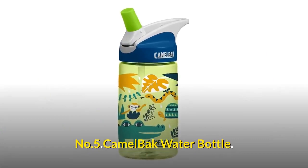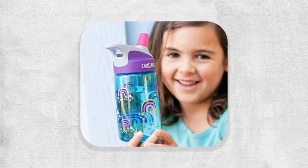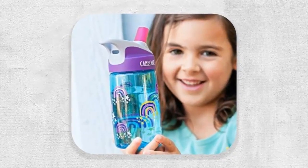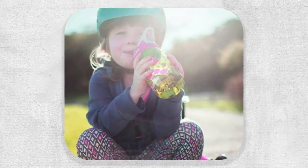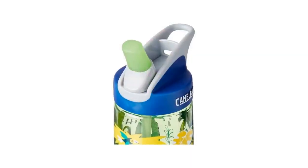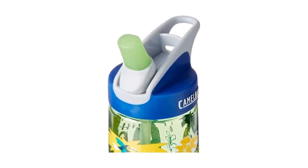Number 5: CamelBak Water Bottle. Made in the USA or imported, the CamelBak Eddy 0.4-liter Kids Water Bottle is specifically designed for smaller hands to use. It features easy-to-use parts and is made from high-quality, safe, and easy-to-clean materials. This water bottle combines the patented CamelBak Big Bite Valve with a stem tube and shut-off valve.